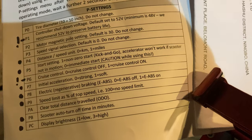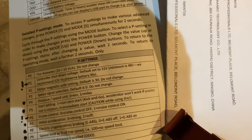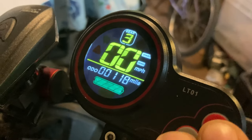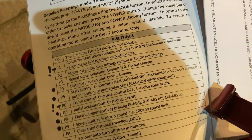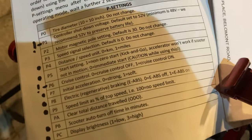P6 is cruise control — it does not work. It came set to zero; I've set that to one. I've now done over 100 miles on this and it doesn't come on. I have emailed Kaboo UK and they've told me that this model does not support cruise control. It's in the manual, but hey-ho.